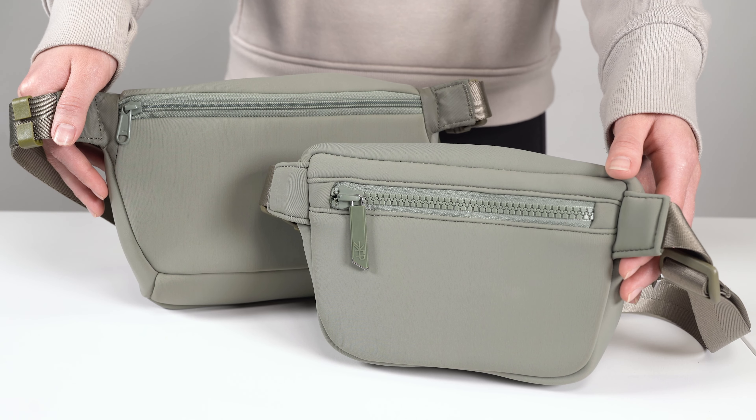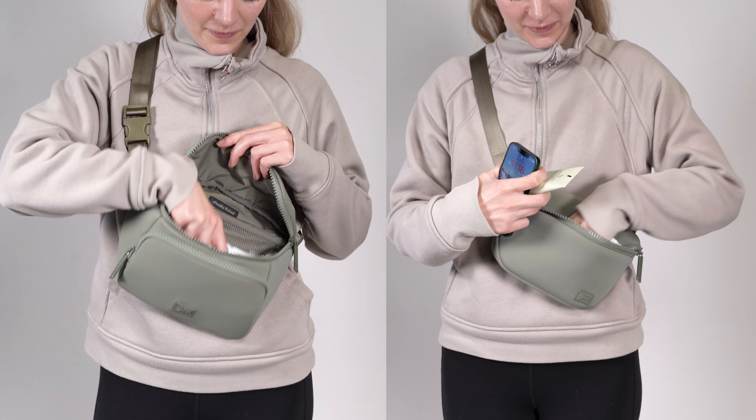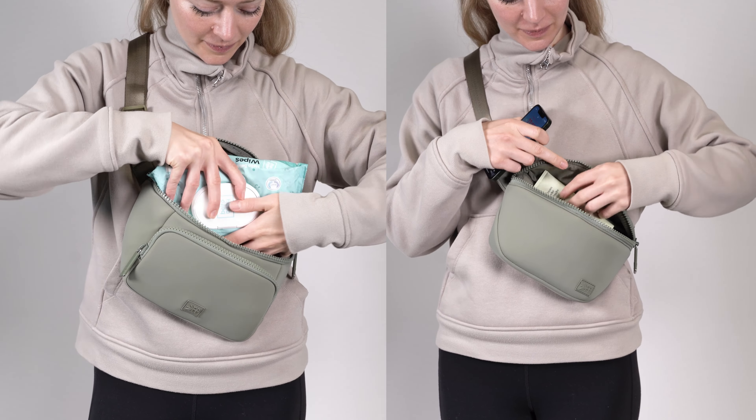Both of these bags have a hidden zipper pocket on the back. Overall, the sole sling can fit a bit more, but the sole play pack might be a sleeker, more minimal option for parents who want to be hands-free. You can't go wrong with either.